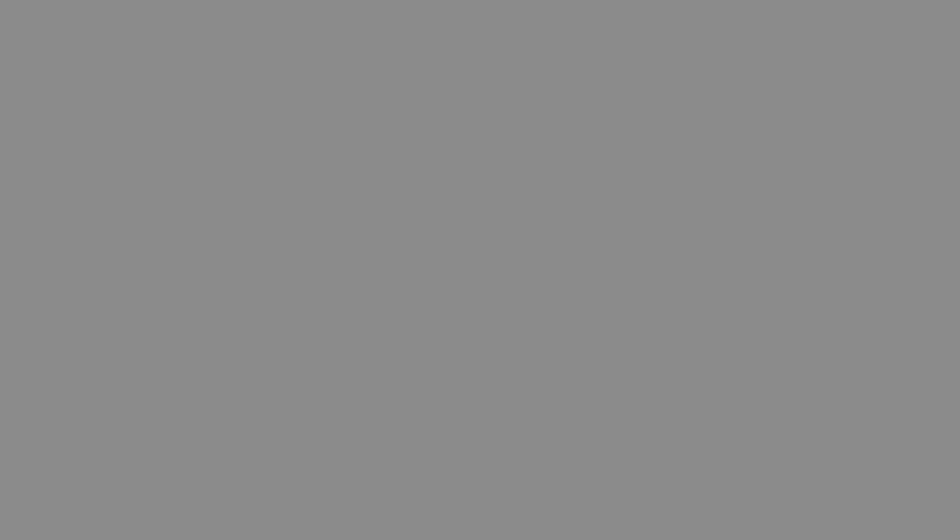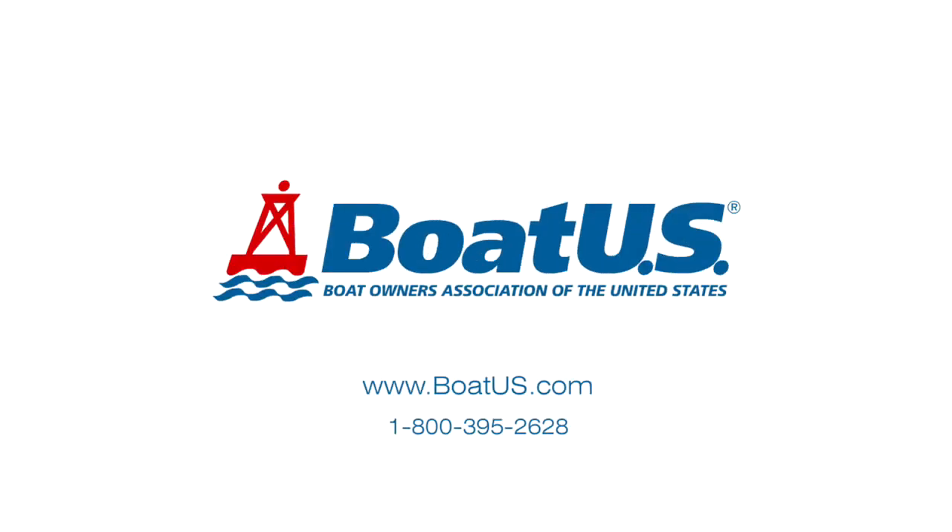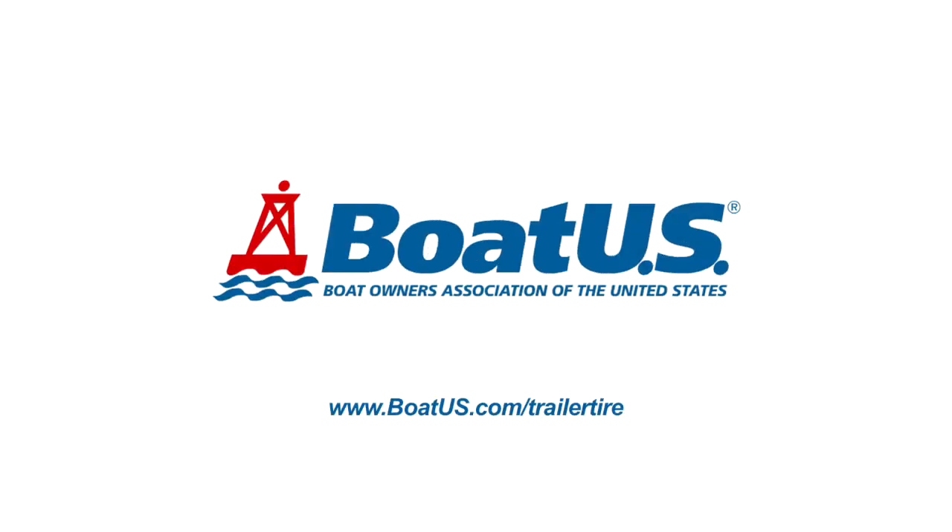Tighten in an alternating pattern and re-tighten them after driving a bit. We at BoatUS also want you to know the leading cause of trailer tire failure is under inflation, so be sure to check your tire pressure often. You're ready to hit the road. For more, go to BoatUS.com/trailer-tire.